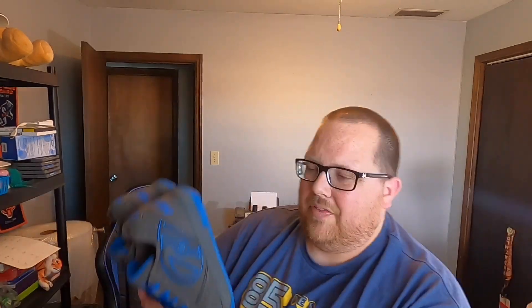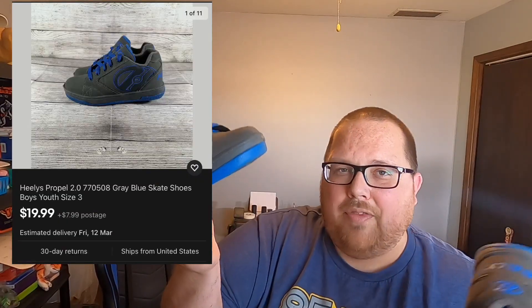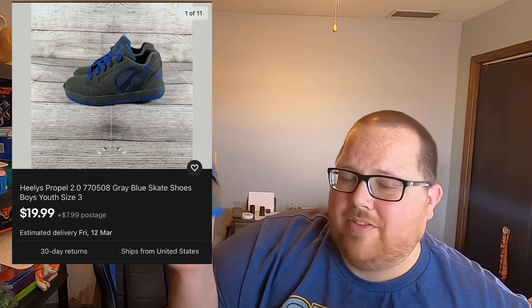These are a little questionable — I'm not really sure how well they're going to do. They are Heelys, youth size three. Overall they look in pretty good shape except the toe has a lot of wear on both of them. I priced mine at about $20. I also found a pair of Harley Davidson motorcycle boots — there is tons of wear on the back and side.